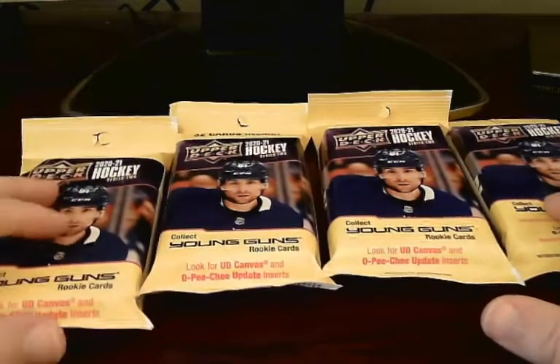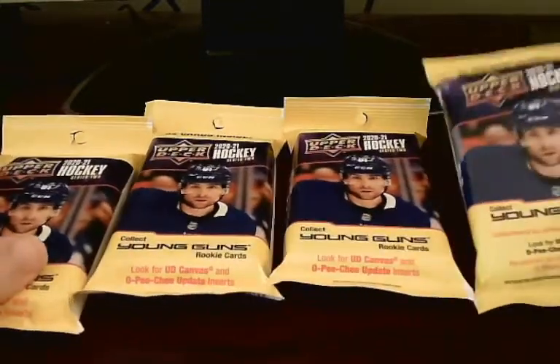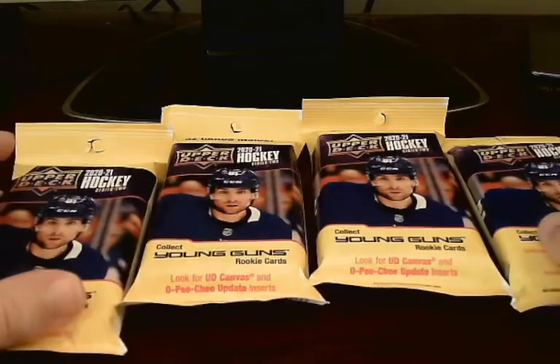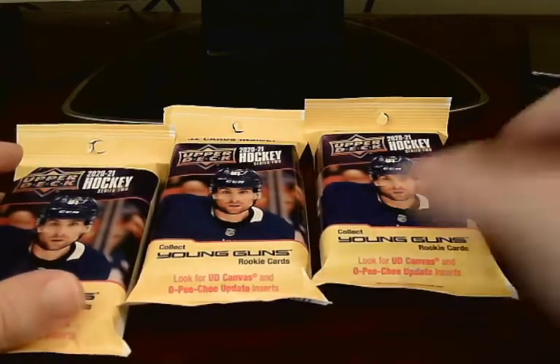One of the fat packs, if you notice, is a little bit thinner than the other one. I believe this one only contains 26 while the other three contain 32. So I'm going to go ahead and put these off to the side here, and start with the lesser fat pack of the group which only contains 26 cards.